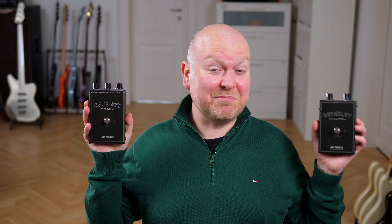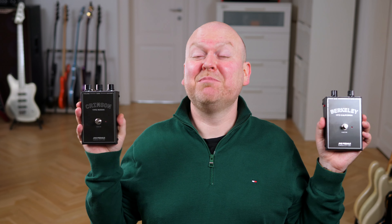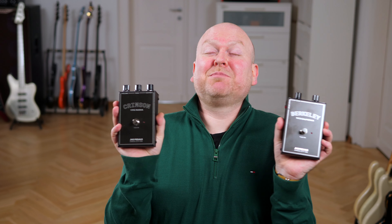This is unofficially treated as the John Mayer signature pedal, because he's the one who asked Josh from JHS to make this. Which gives me an idea — I'm no John Mayer, but Josh, can you please make this and this as a bass version with a band control, and possibly both in one pedal? Please.